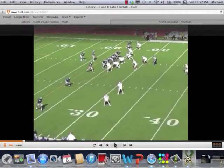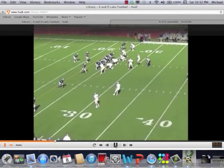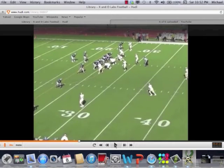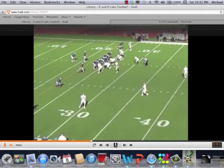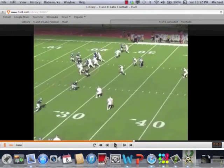This last clip is from John Carroll — Coach Staley's team from last year. John Carroll was number one in the country in Division III in total defense, allowing 9.1 points per game, and did an excellent job with that unit. The rotation here is coming weak. What's going to happen is the corner plays the divider technique. This is the middle hook player — he is 3-up — and he is going to handle any number three route that rolls to him.